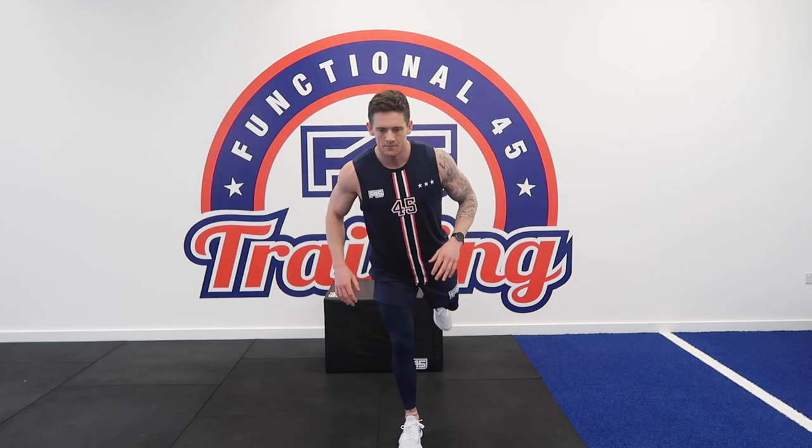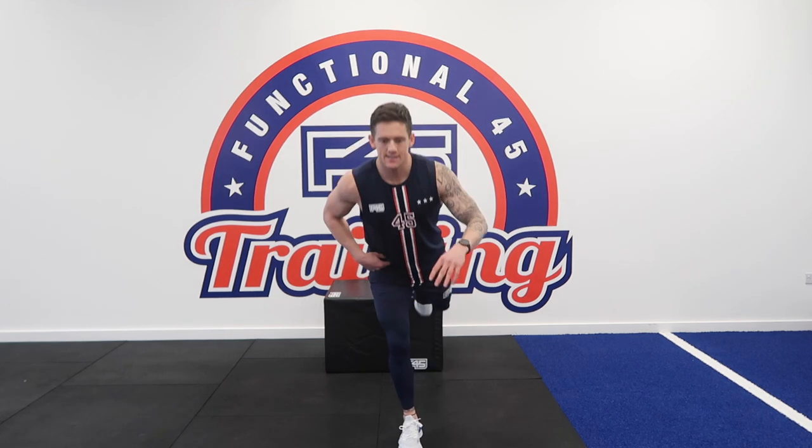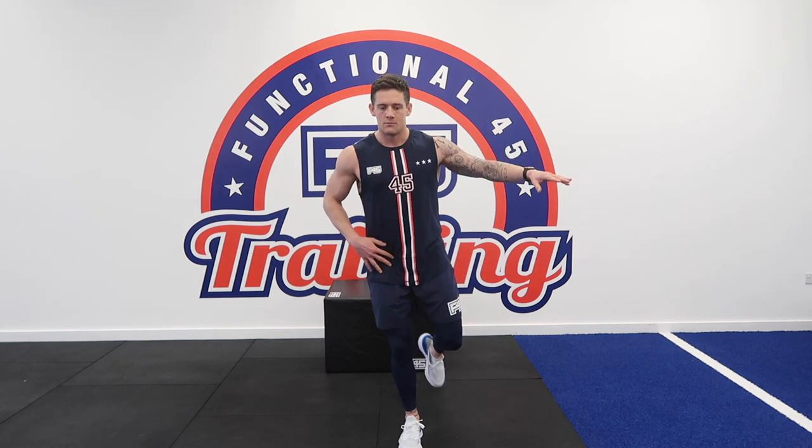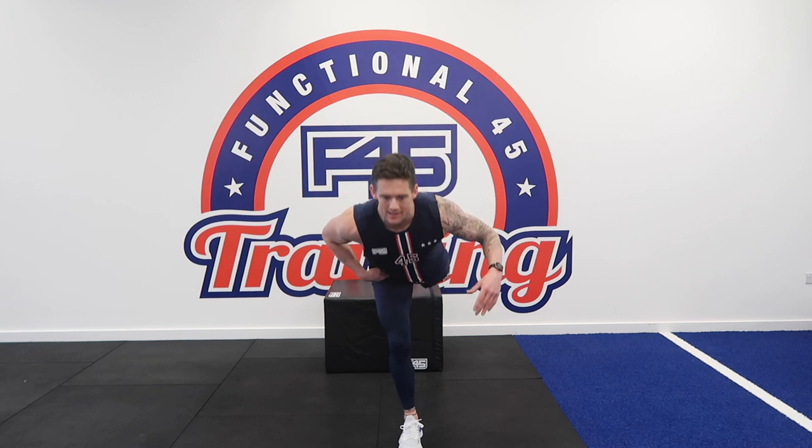Other leg now. Notice that Eleanor's leg is staying exactly the same — she's got a soft knee, but she's maintaining that the whole time through, and the movement is just coming from that hinge of the hip.